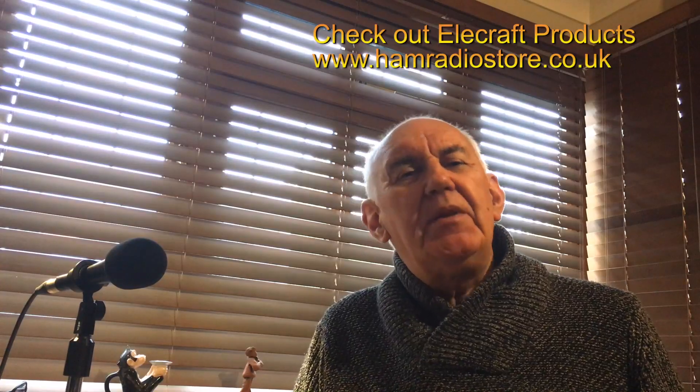Well, hello and welcome to another video from Waters and Stanton. This time I'm going to talk about the Elecraft antenna. Now if I just said Elecraft antenna about a year ago you'd have thought, what's he talking about? Elecraft don't make antennas. Well, they didn't then, but they do now.